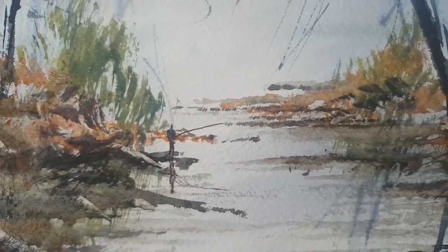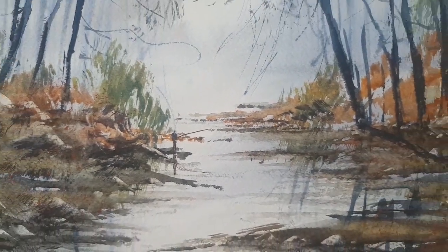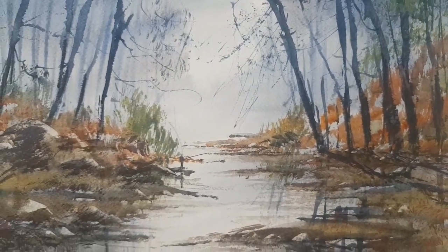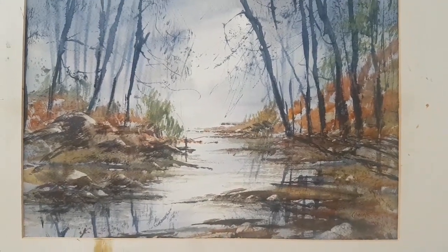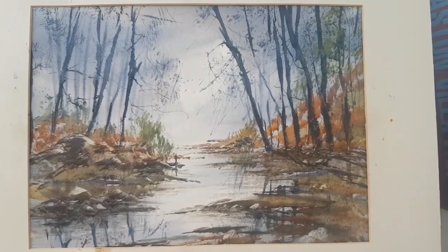Thanks for watching. This will be in my eBay shop with all my other paintings if you'd like to place a bid — help me out! And please subscribe if you haven't done so already — I'd love to have you with us. I try and release videos every week, so keep practicing. Any questions, please ask, and I'll see you again soon.